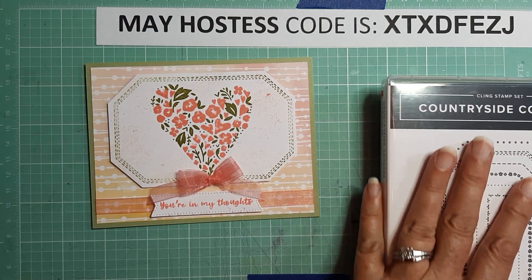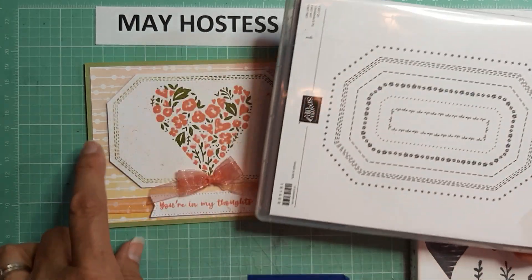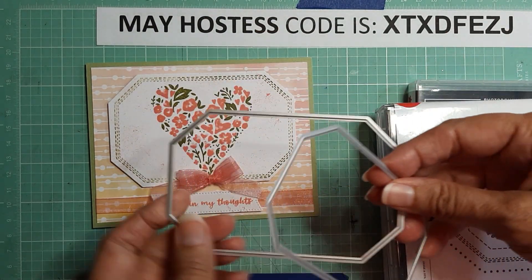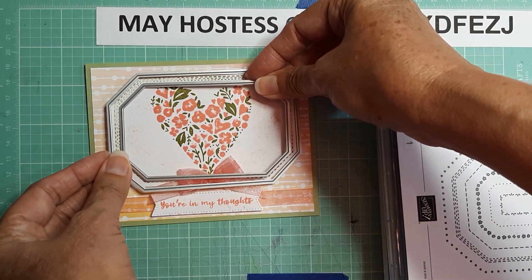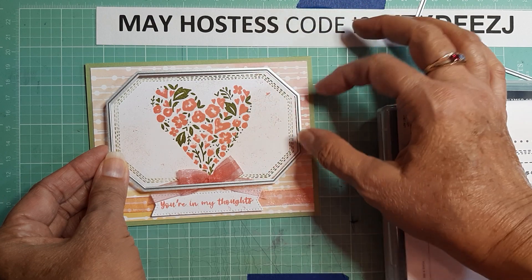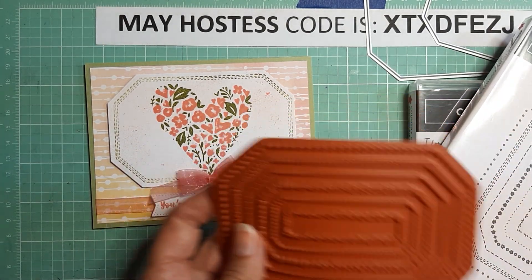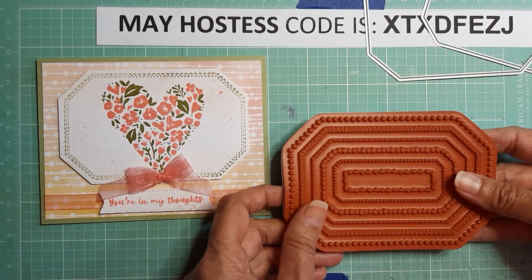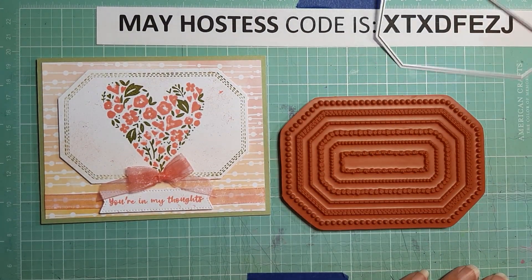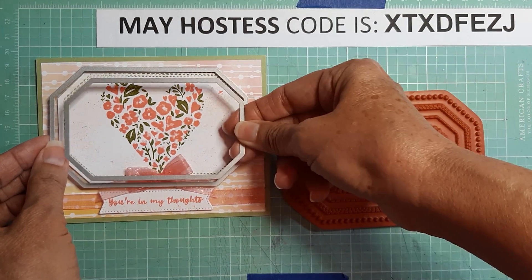This stamp stamps the entire image, but I wanted to be able to stamp just a border without all the interior detail. One thing you can do is take the dies and cut out just a border, or you can cut this out and then cut another one over the top — but that will be smaller. I wanted this size with the border around it. So what I did is I took the stamp — this can be used in your Stamparatus or any stamping platform, or just flat on a surface, which is what I did. I used the next-to-smallest die.